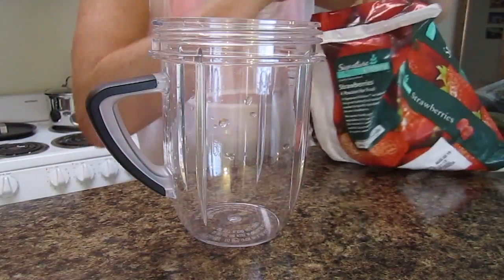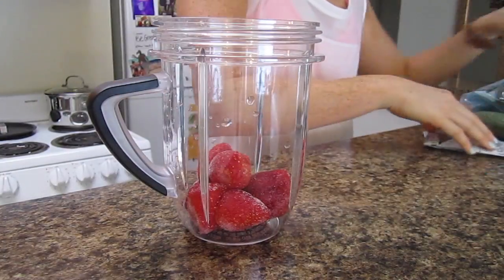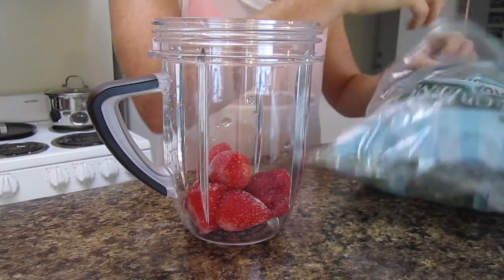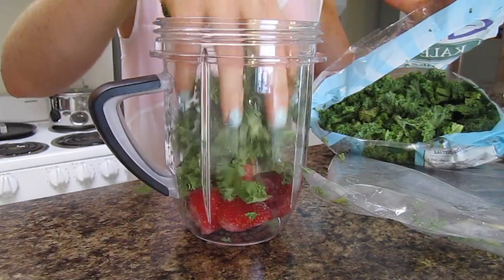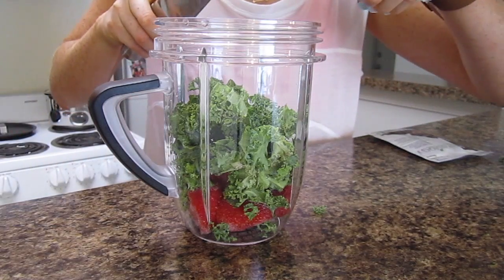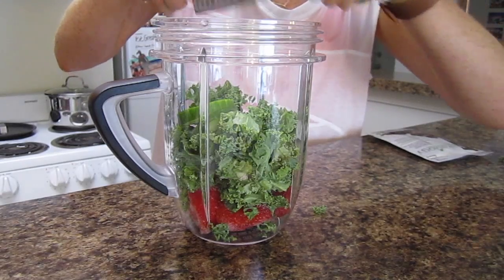I always start off by adding a handful of strawberries and then I add some kale. I find that when I add kale it makes me stay fuller for longer. Another great way for me to thicken up my smoothie is just by adding some cucumber, and I just cut it in like this.